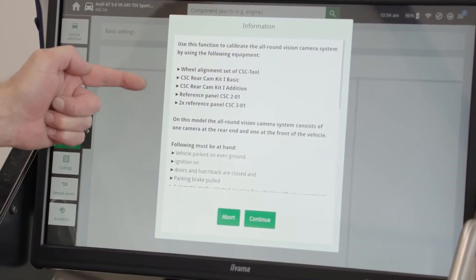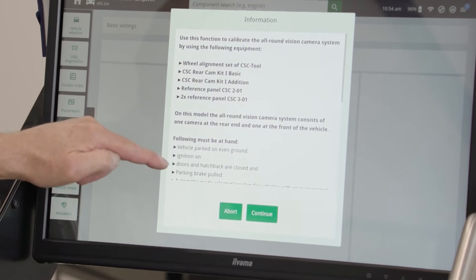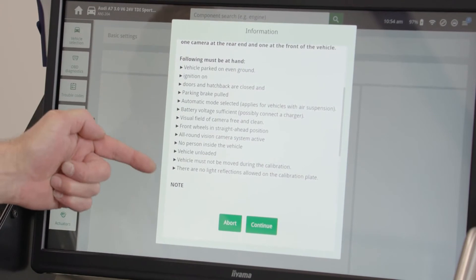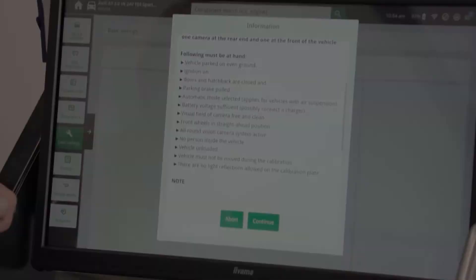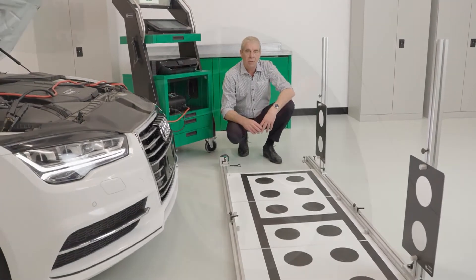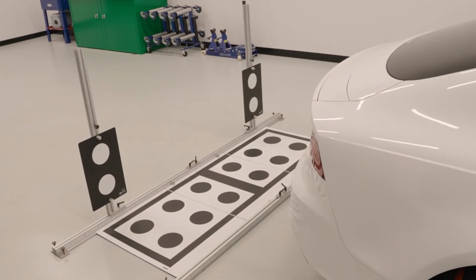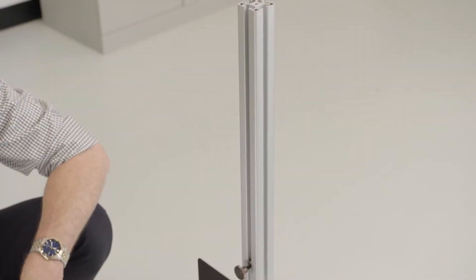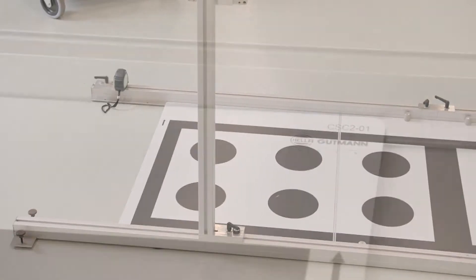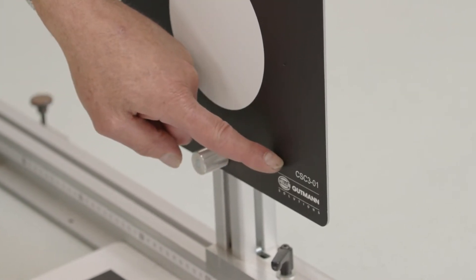Here the Megamax 77 shows us what we need to conduct the camera calibration as well as the preconditions that we must ensure we are satisfied with before we can continue. Here we can see the equipment required to perform the calibration: the wheel lasers from the CSC tool, the rear cam kit one basic, the rear cam kit one basic edition, and target boards CSC 2-01 and two targets CSC 3-01.